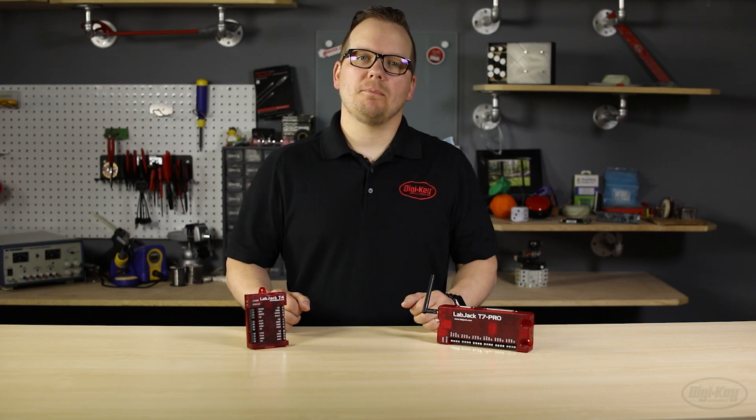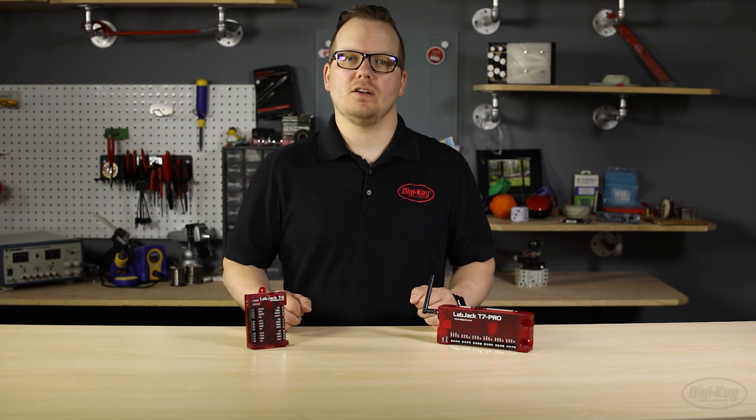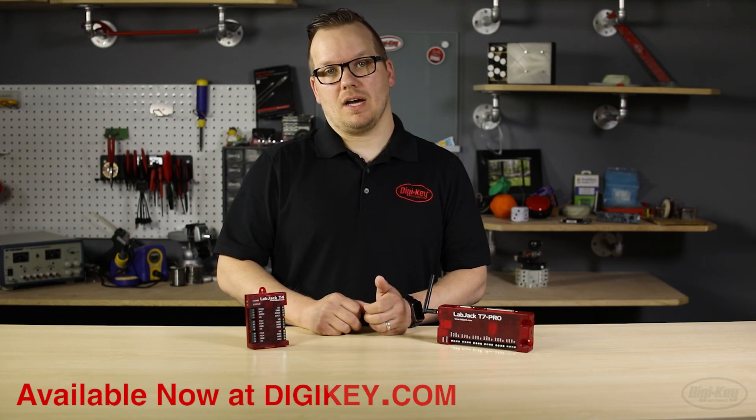Labjack's mission is to deliver the best analog measurements possible, so of course these models have plenty of other features that aren't mentioned here. This information and so much more can be found on their detailed data sheets. These products, and many others from Labjack, are available for purchase on digikey.com.